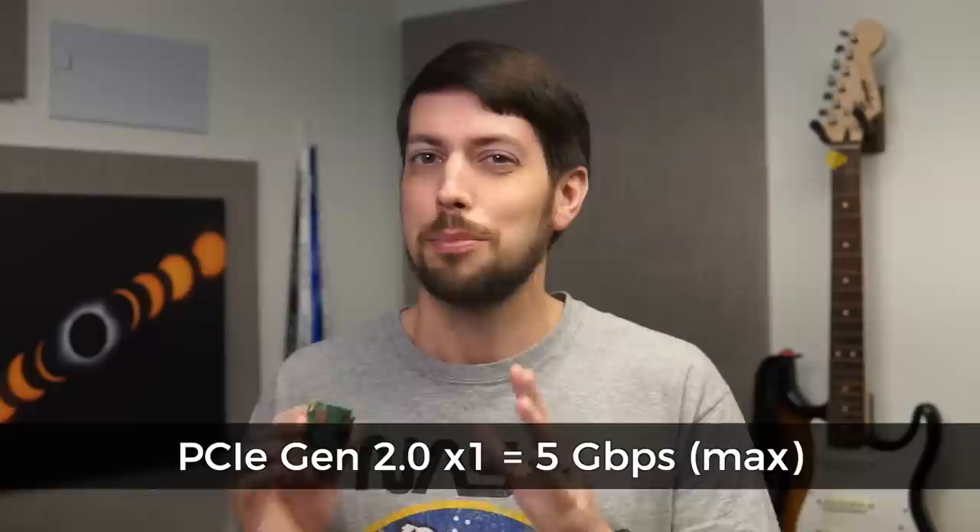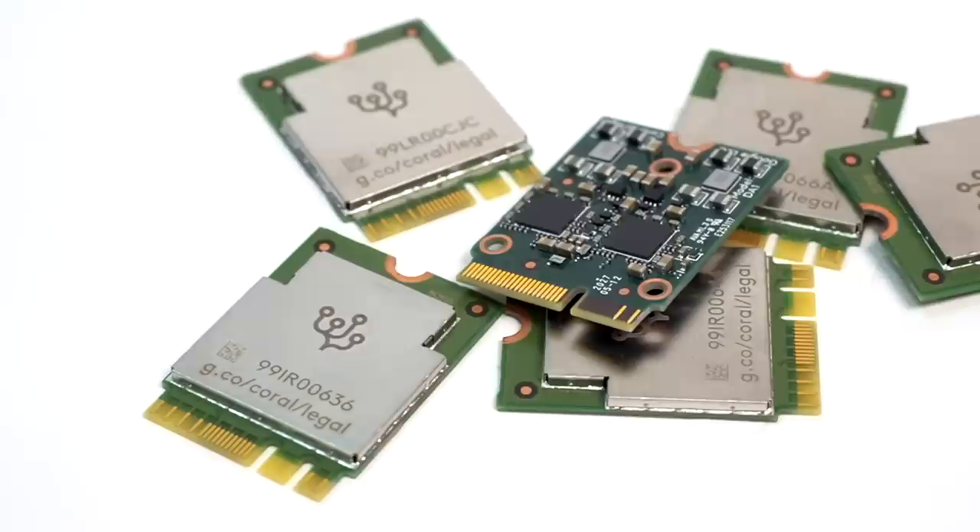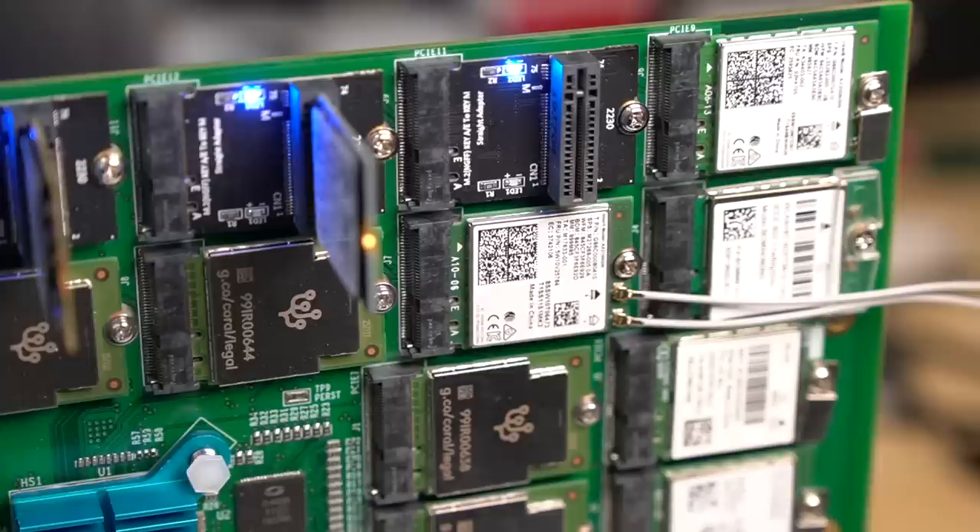The Compute Module 4 is still limited to just one Gen 2 lane of bandwidth, so if you're imagining plugging in 20 NVMe drives and getting a 10 GB per second RAID array, that ain't happening. But this board can be useful for anything you need to do with less than a few gigabits of bandwidth, like using 7 TPUs at once to accelerate edge computing, or driving multiple Ethernet and Wi-Fi interfaces to wardrive or do advanced networking.